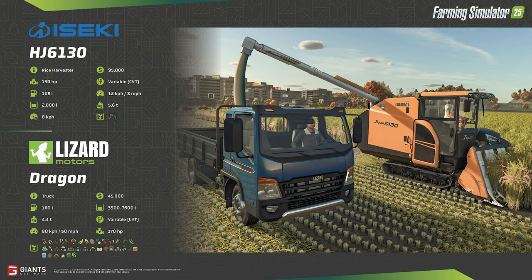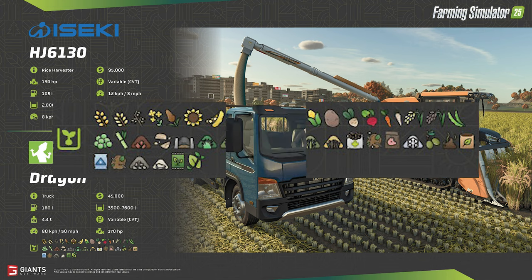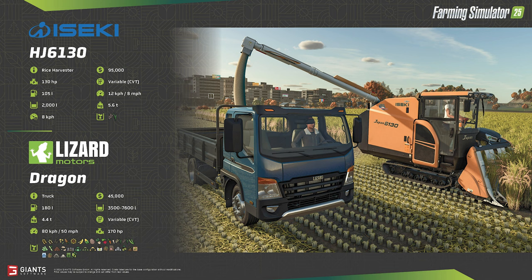Lizard Motors is back with its Dragon line of trucks. The versatile Dragon will transport all of the bulk fill types in Farming Simulator 25 — 37 in all. Depending on configuration, the truck can hold between 3,500 and 7,600 liters of cargo. From the map reveal earlier this week, the small stature of the truck will be key in navigating cities and tight, winding hillside villages. The truck is very affordable at $45,000 and is not overly slow with a top speed of 50 mph.